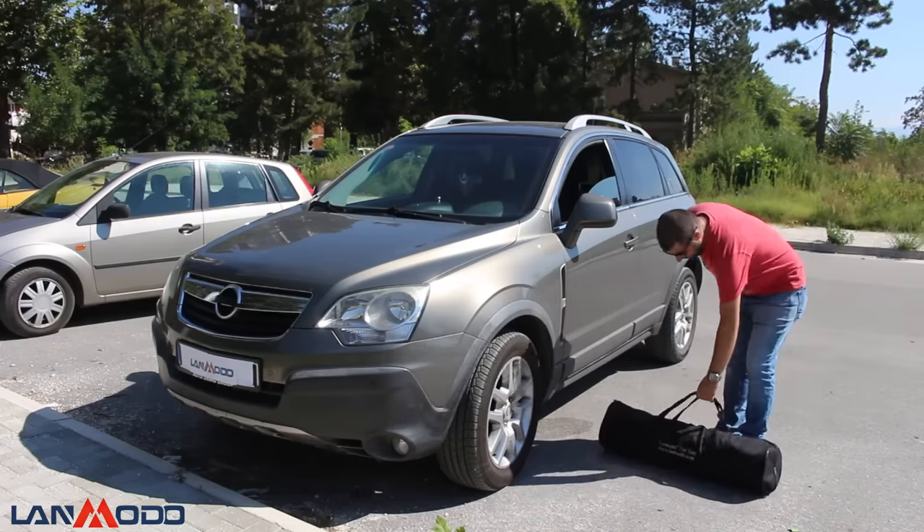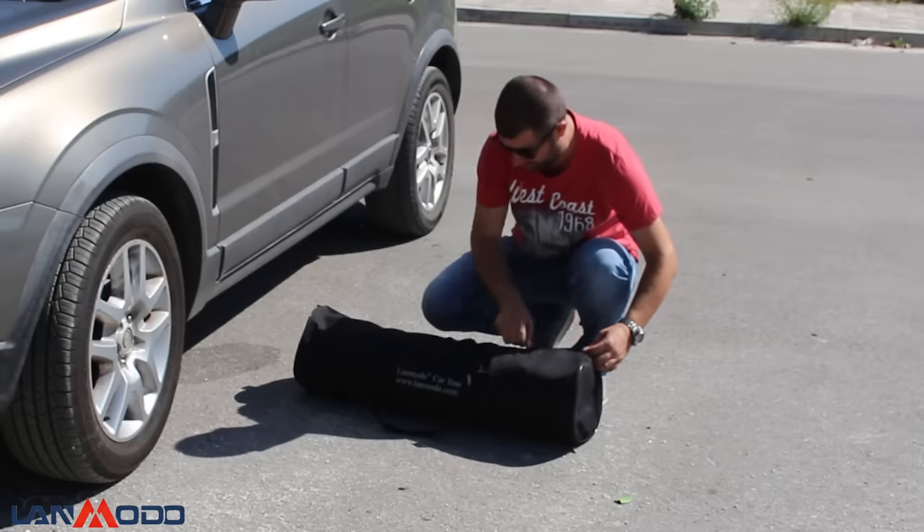Hello Hacktubers. Today's review is for this automatic weatherproof car cover by LAN Modder.